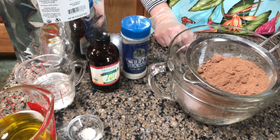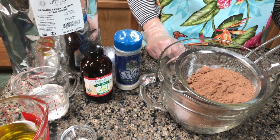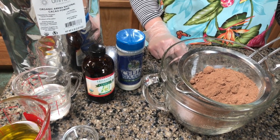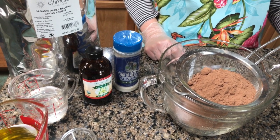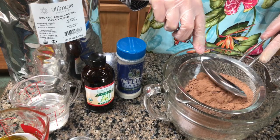Welcome to West Texas Rx. Today we are making cacao fudge. We have our cacao powder in a sieve over a bowl that we're going to mix, and we have our extra ingredients ready to add. JG is going to demonstrate how to stir the cacao powder so that it goes through the sieve.